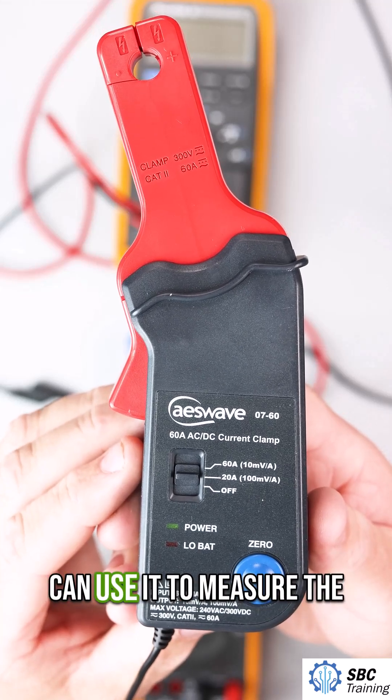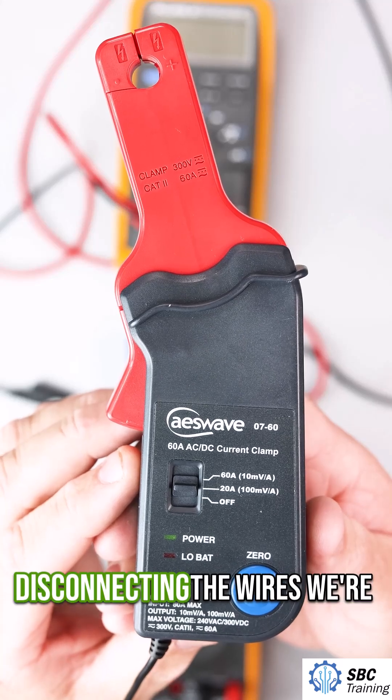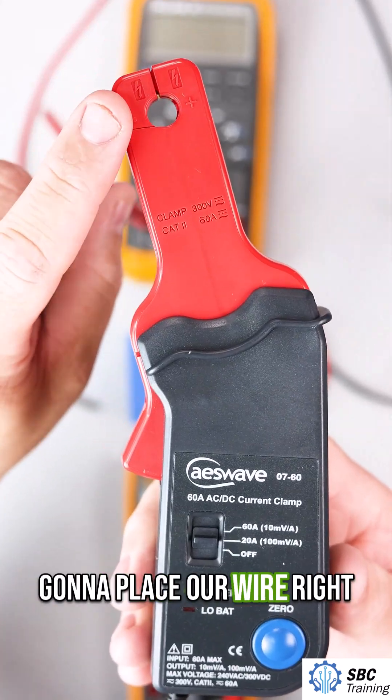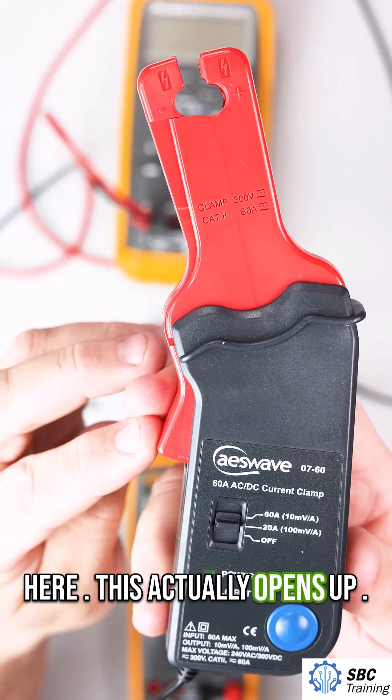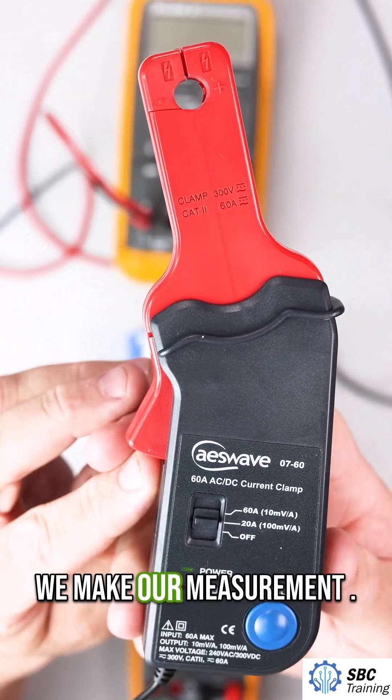This is a current clamp. You can use it to measure the current in a circuit without disconnecting the wires. We're going to place our wire right here — this actually opens up. Now we just want to make sure that it's closed when we make our measurement.